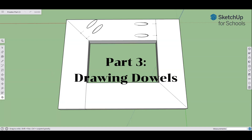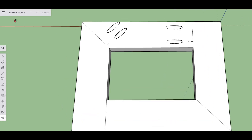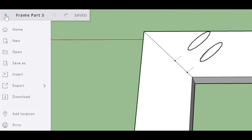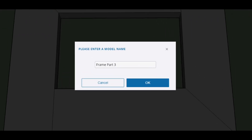Here we are for the screencast part three, doing dowels on our drawing. Before we get started, go to your file menu in the upper left-hand corner, click on the file menu for SketchUp, go to Save As. Here I have it saved as frame part three.